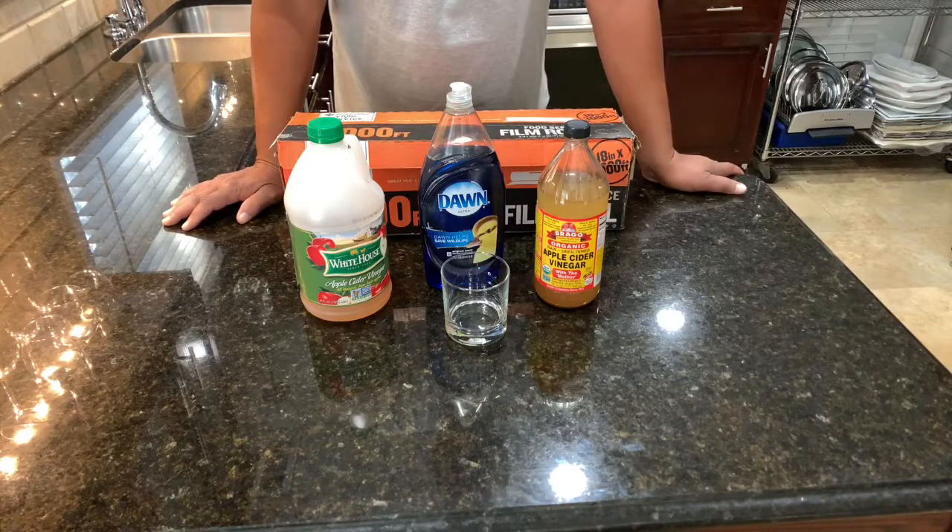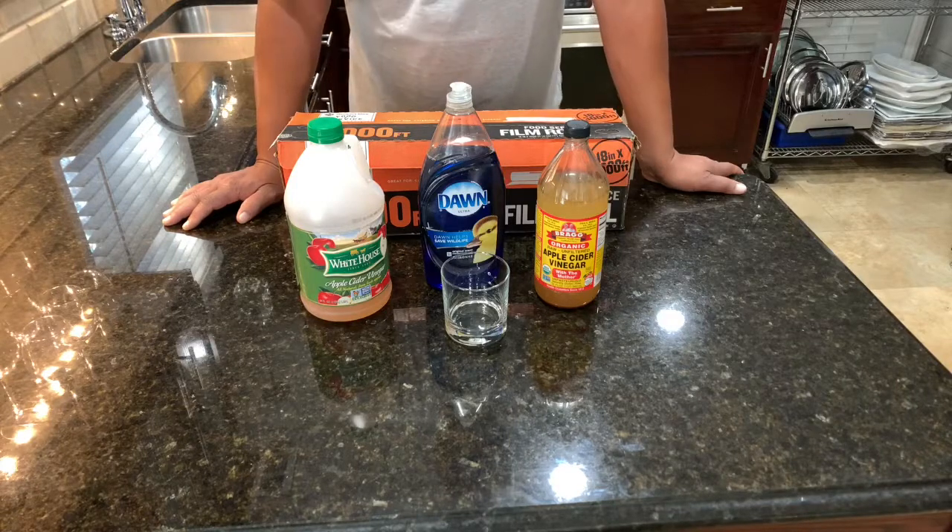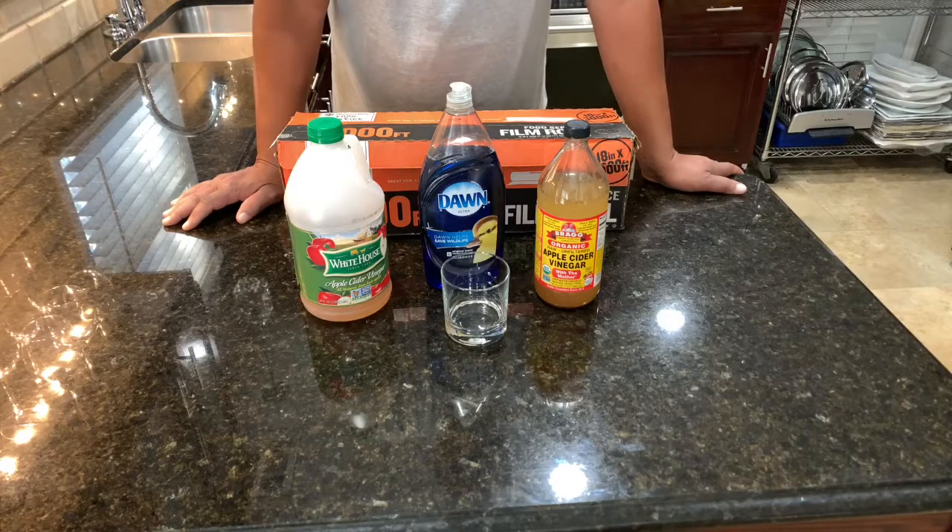One of the recipes I found to kill them was to use apple cider vinegar and dish detergent. Because apple cider vinegar — guess what? It's been fermented. And that's what fruit flies like: rotten fruit or vegetables that are rotten and fermented. So I'm going to show you how to make this little quick cocktail to get rid of the fruit flies.